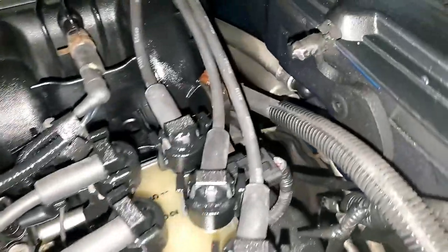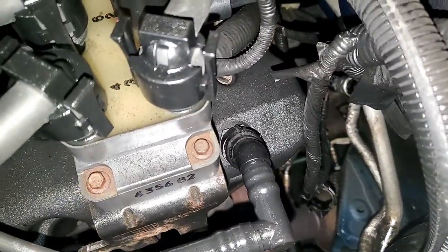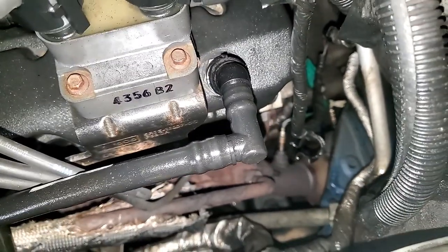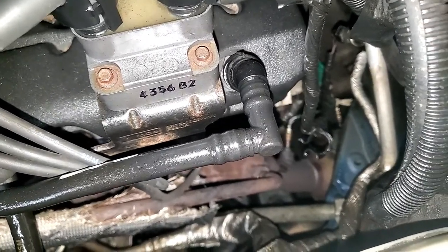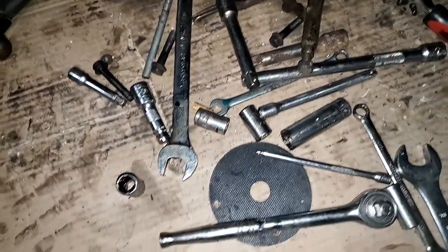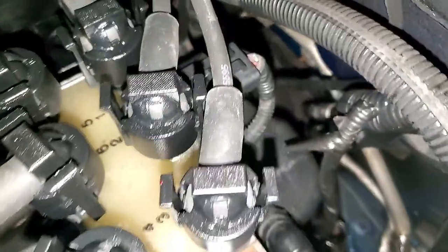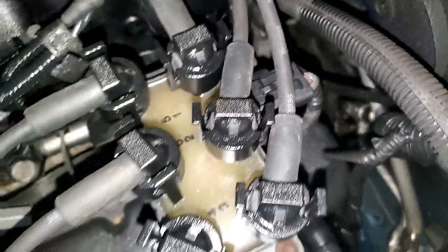Before you drop your transmission mount, get your hand down here and get your upper bell housing bolts. After you drop your transmission mount, the engine is going to lean back, which will allow you to take the bolts out with your impact. But you have to get them started first, because when you have three or four extensions, it takes all the torque of the air impact — it won't break the bolt. You're going to have to break that by hand, getting your hand down between the engine and the firewall. Get them broke with a wrench, then you'll be set.